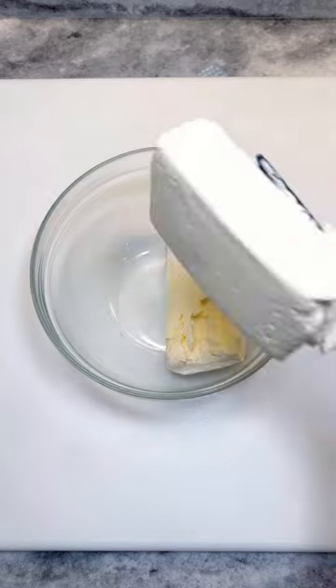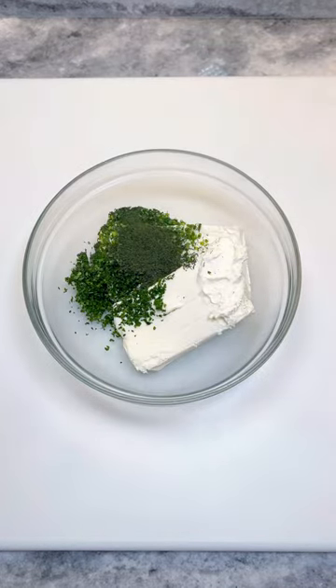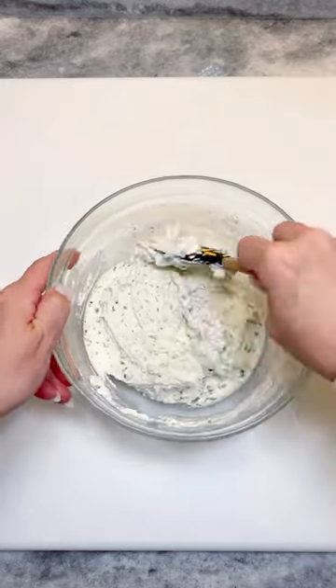To a bowl, combine 16 ounces of room temperature cream cheese with one tablespoon each of fresh mint, chive, parsley, and dill, and half a teaspoon each of salt, pepper, garlic powder, and onion powder. Mix and set aside.